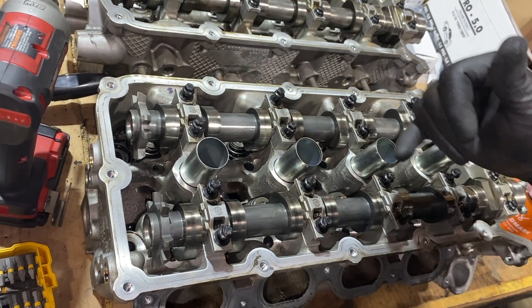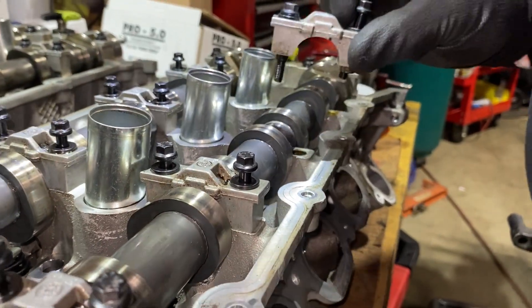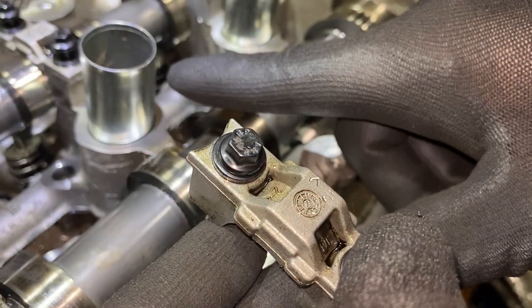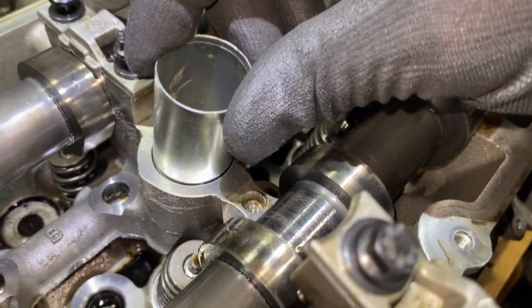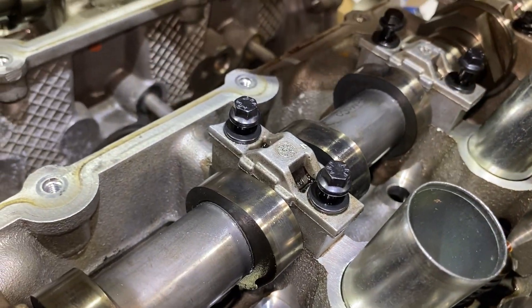So if you look at this, the curved end always faces this way — toward this pipe right here, this tube. And then the one down here would also face that same direction.